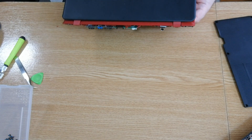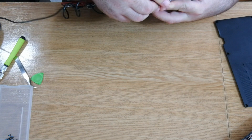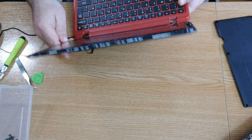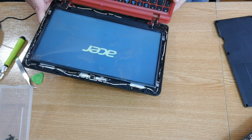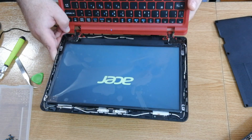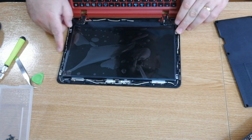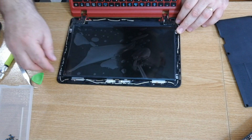Actually, let's use the charger instead. Yes — we have the Acer logo! Now that I know it's working, I can peel off the protective film and put the cover back in.